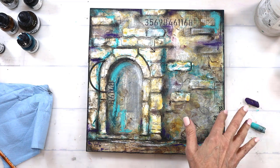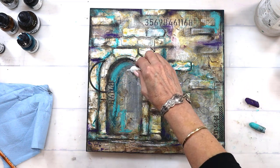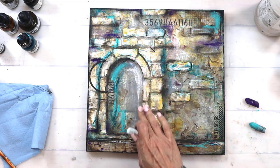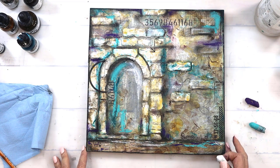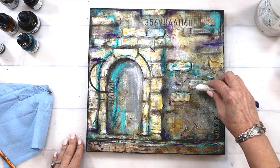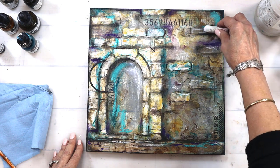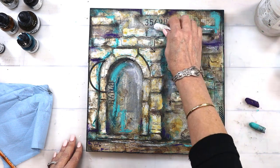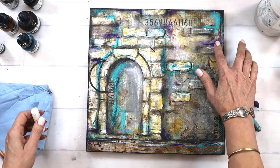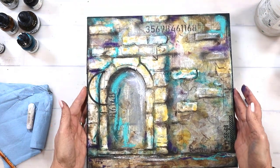I'm going to grab a little bit of white and add it in — don't be shy about it, put a little bit of white in there. Perfect. I won't fuss with it anymore because that's when it starts getting to be too much. Yeah, that looks great — so good!